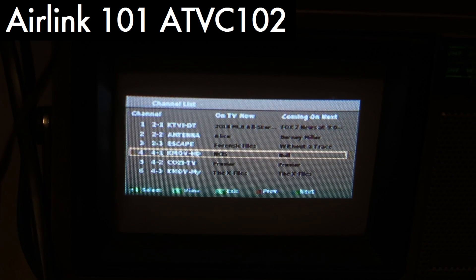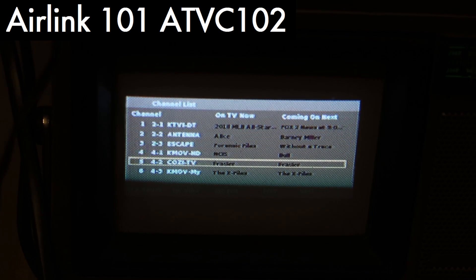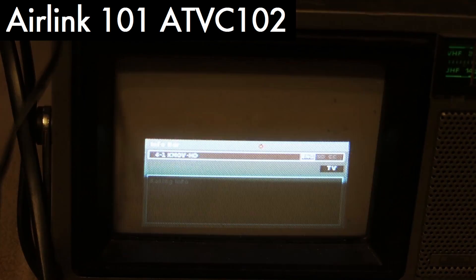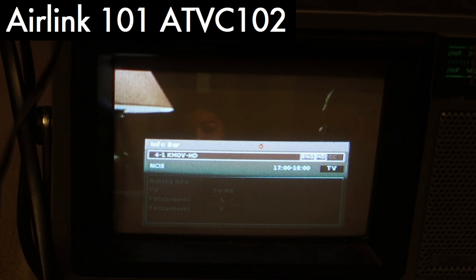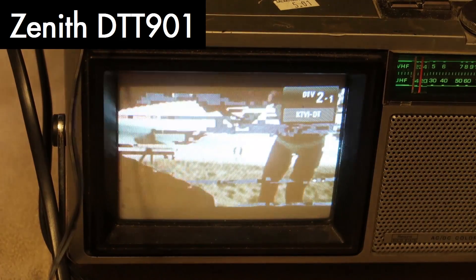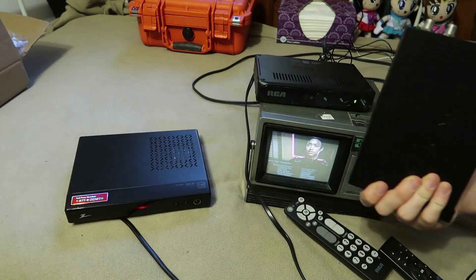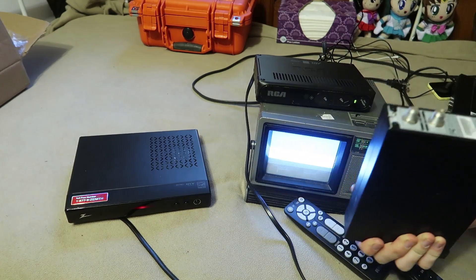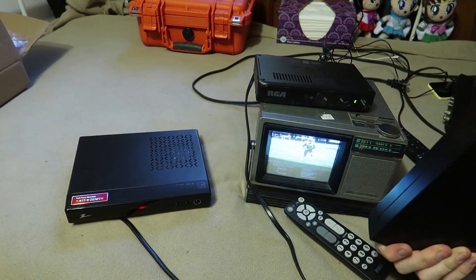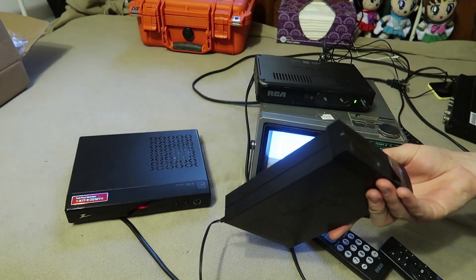We have channel 2 and channel 4 again, like the other ones, so they seem very consistent, which is good. The Zenith actually is not picking up as well. It appears they're very closely matched — there's no huge differences between them — but the ATVC102 picks up the signals better.